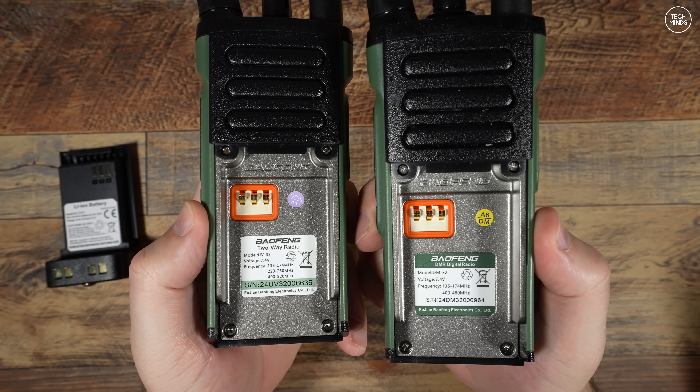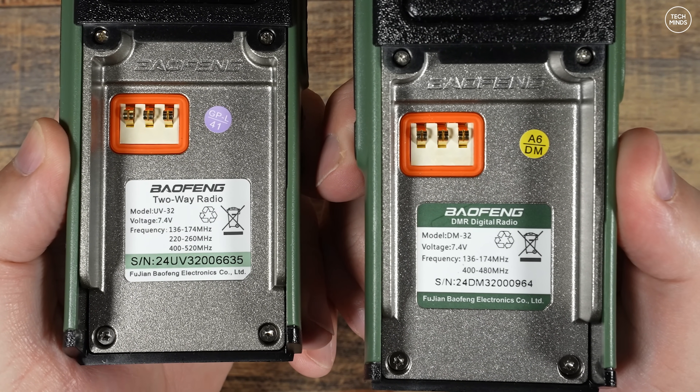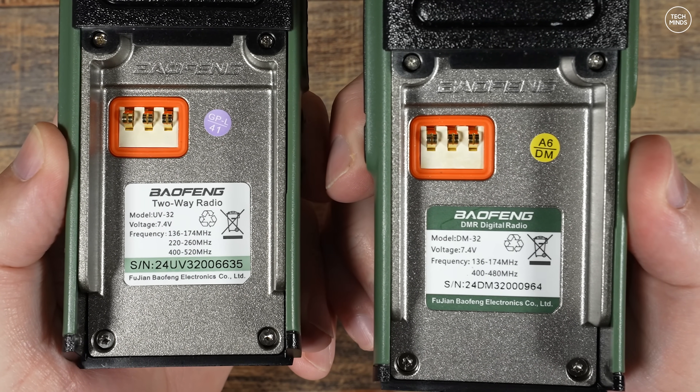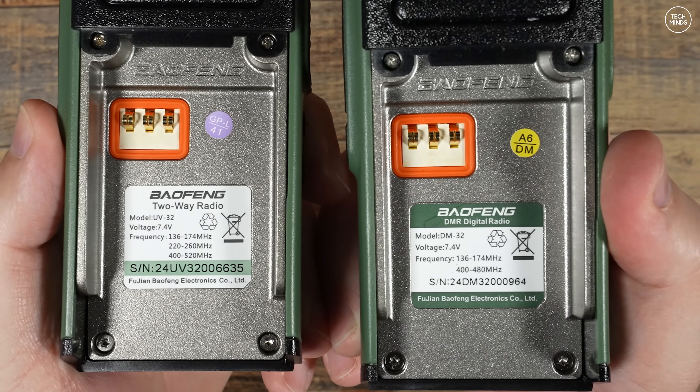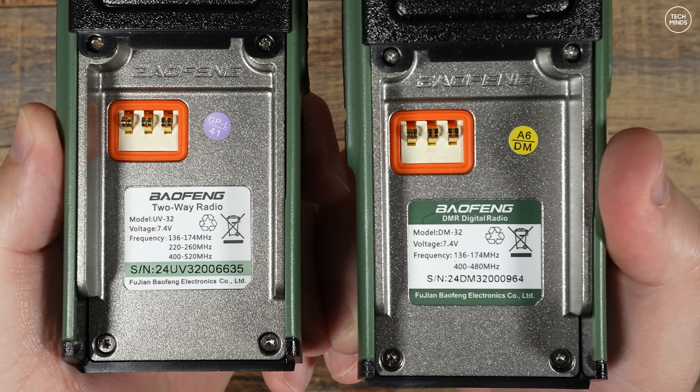Comparing the back of these radios, we can see the UV32 shows it supports three bands — three bands if you live in the US, which is probably why the filtering on the VHF was so rubbish. Not because of the US support, but because it supported more than two bands.